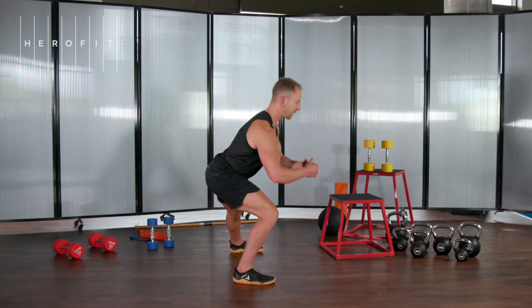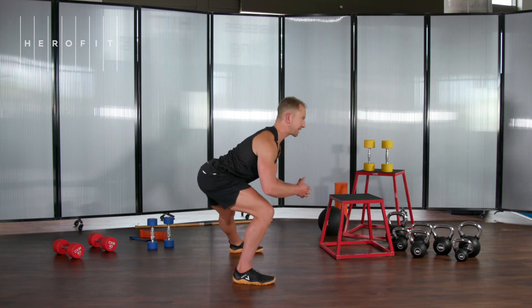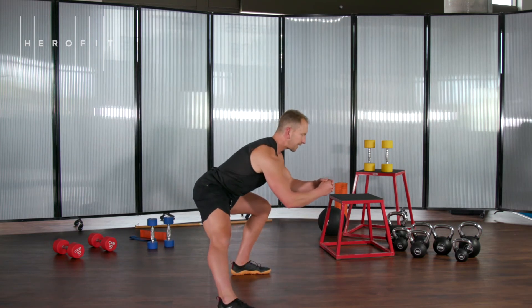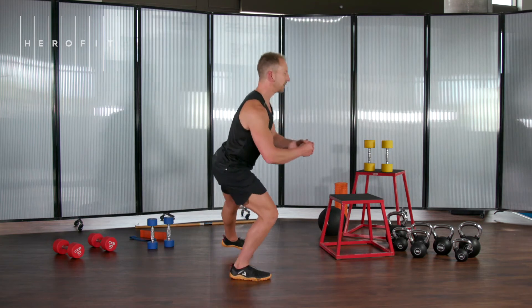Don't collapse over here. Keep your chest up nice and tall as you're doing your alternating lateral lunge.